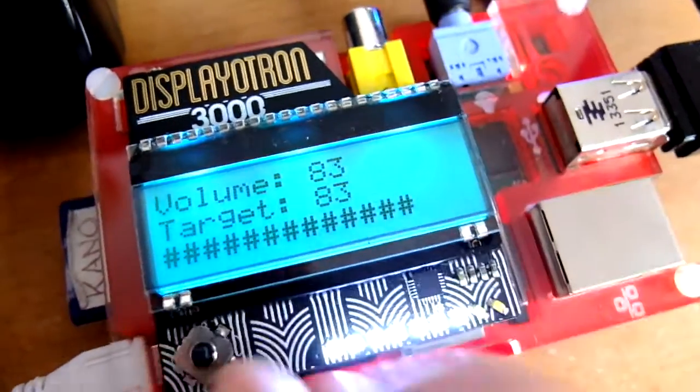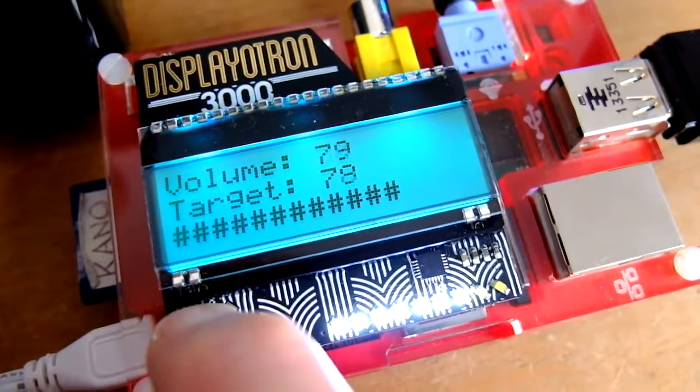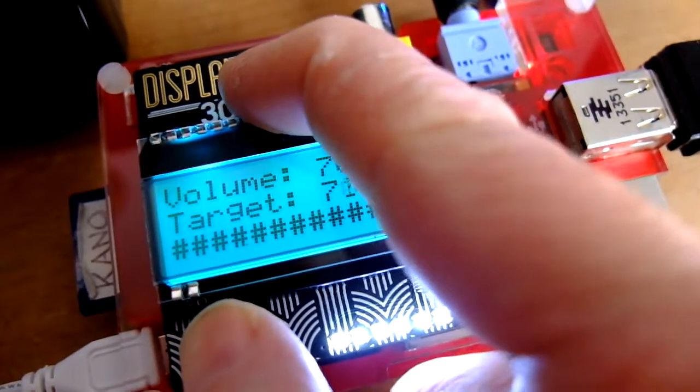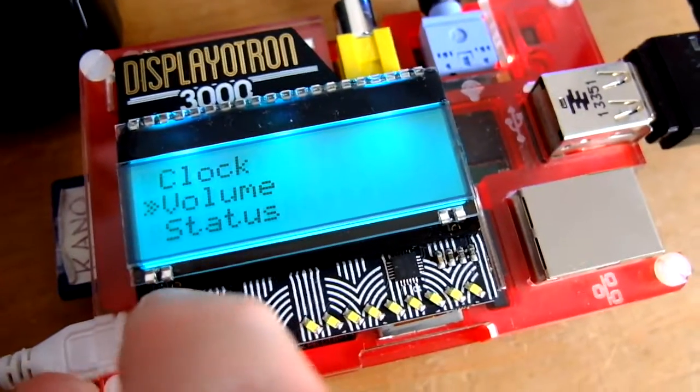The volume control here will show you just how bright these bar graphs are, so you can turn the volume up and down and the bar graph will follow. Each LED is addressable individually, which is nice.